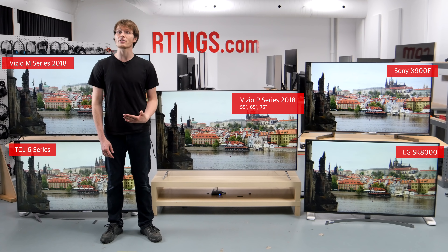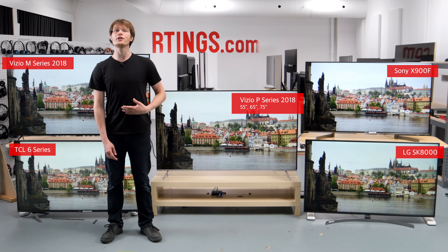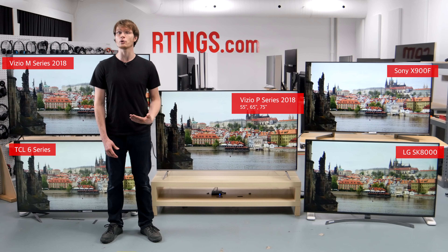We expect these other sizes to offer very similar picture quality, but the number of full array local dimming zones does change between models. We'll speak about the impact of this later.